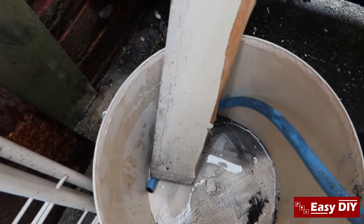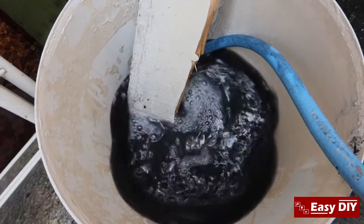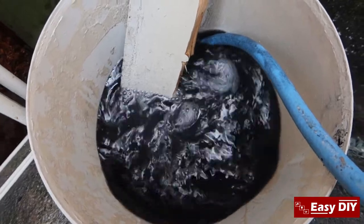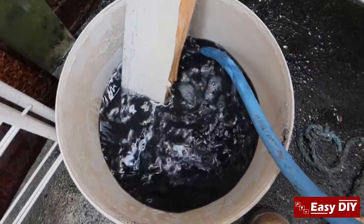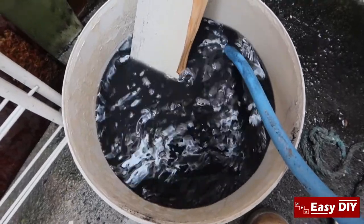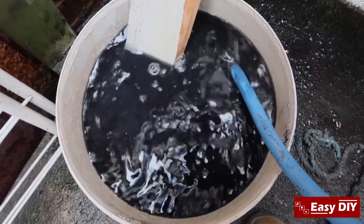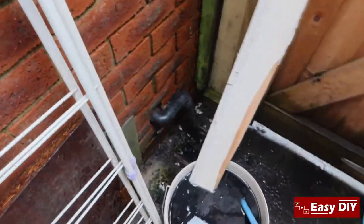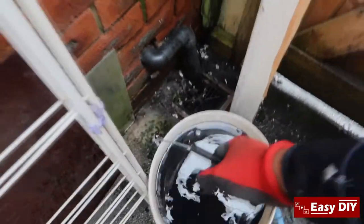Turn the valve on — this is the fifth bucket I've filled and it's still coming out black. I'm going to empty it again.